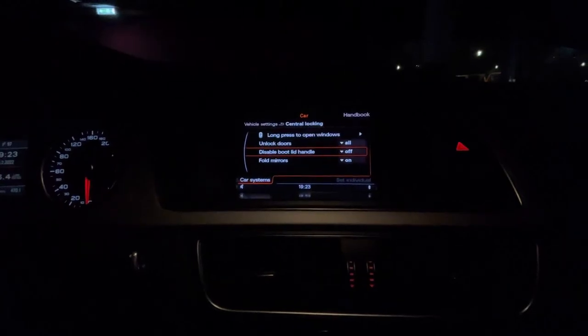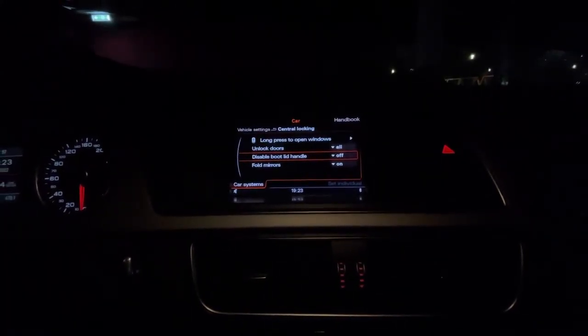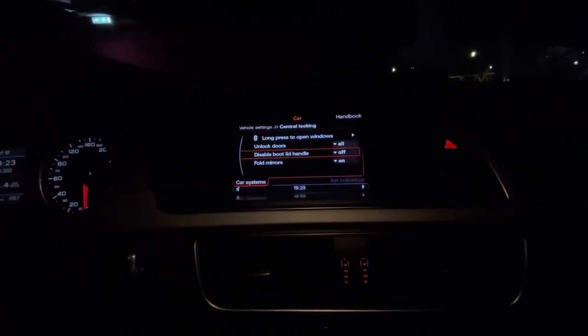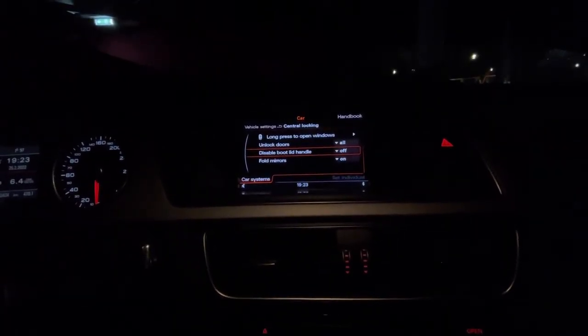Another feature you can access in this menu is disabling the boot lid handle — basically turning off the handle for opening the trunk. The trunk will only be able to be opened from the key or from the inside of the car using this button right here.